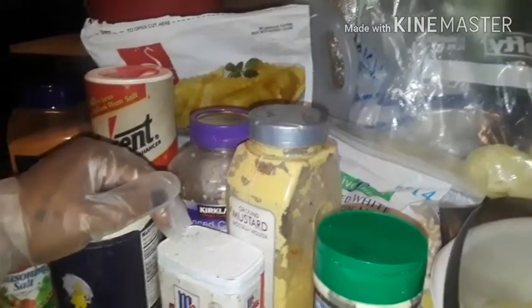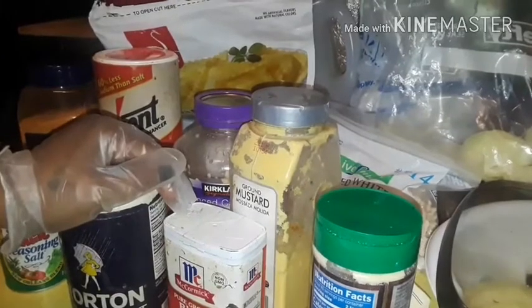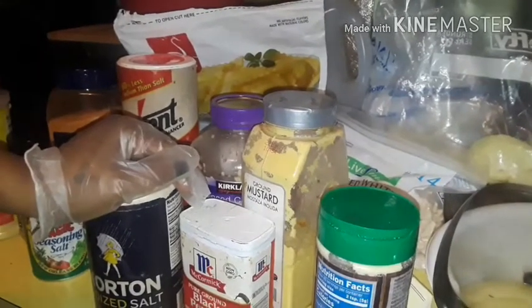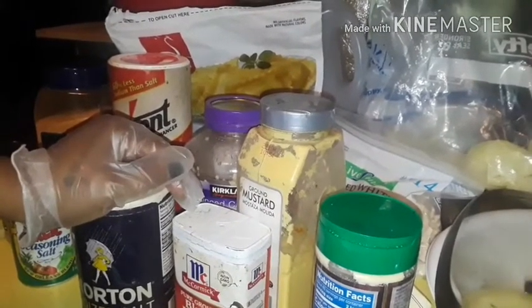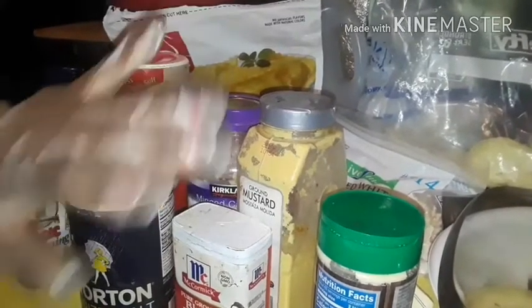Some of the stuff I'm cooking with is powders and some will be salt. I do cook with salt — my blood pressure is not an issue at this time, and my blood sugars are perfect. So here we go sweet babies.